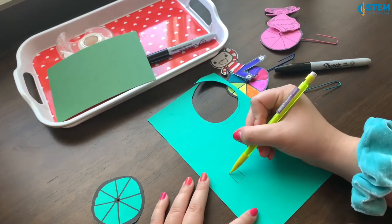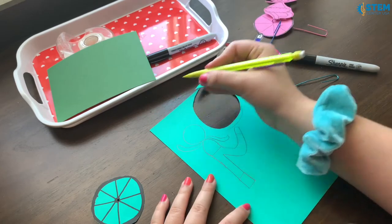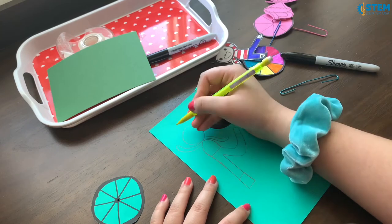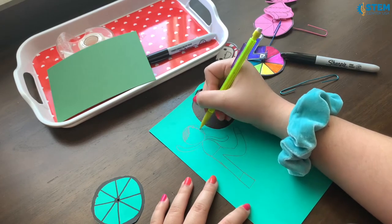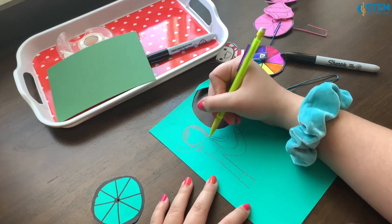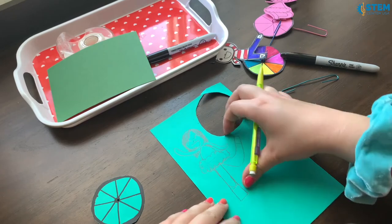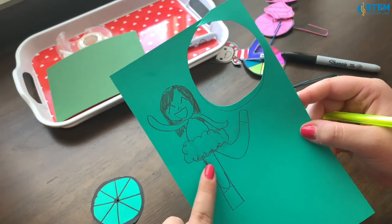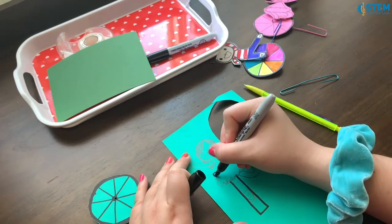I find it easier to do the legs first just because this tab is already drawn out. I don't want to make this look like me so I'm going to make the hair have bangs that go to the side. When you're designing your acrobat you can make it look like you or you could make your own character. This is just a rough outline — I will go over this again with marker, but yeah that's how I designed that.